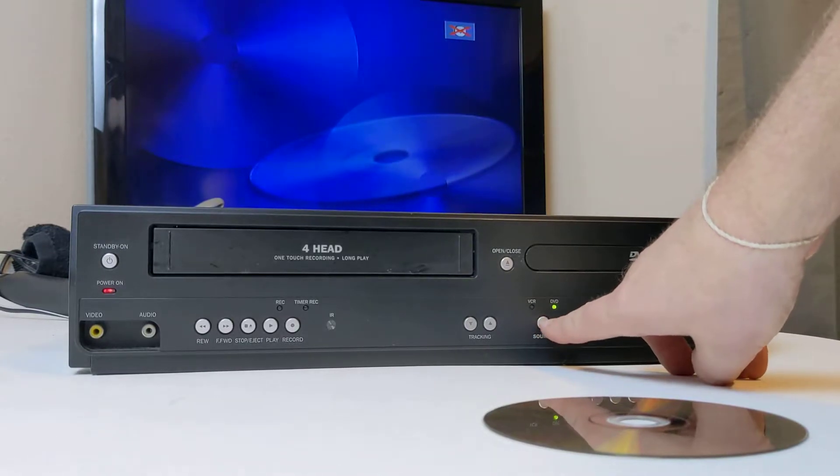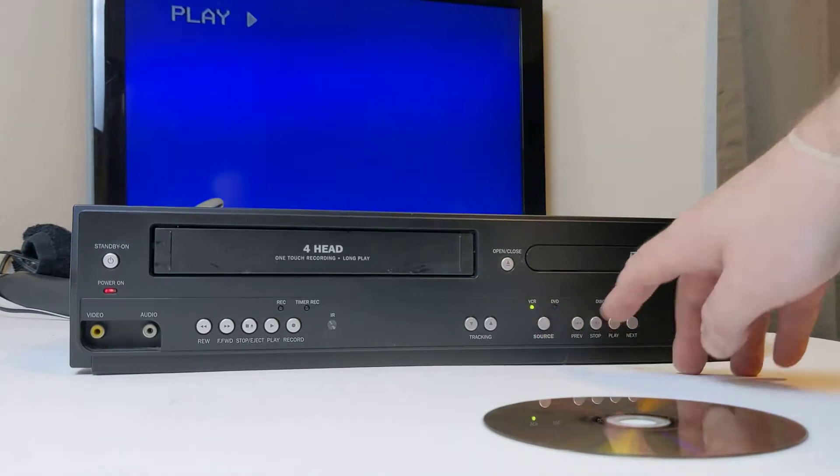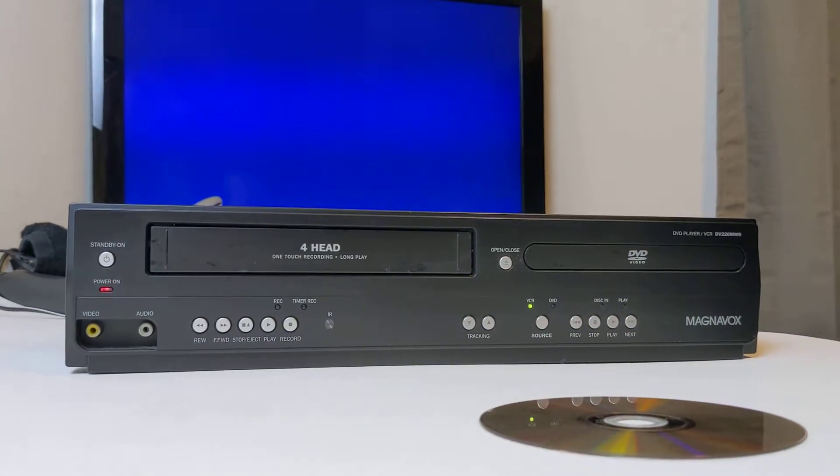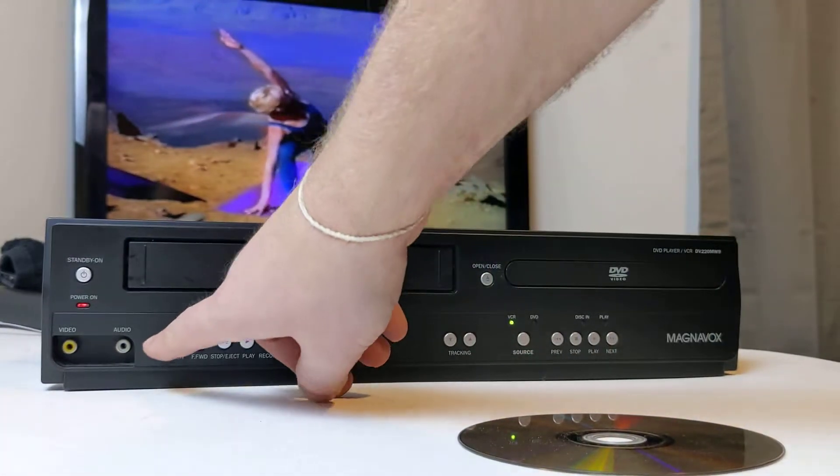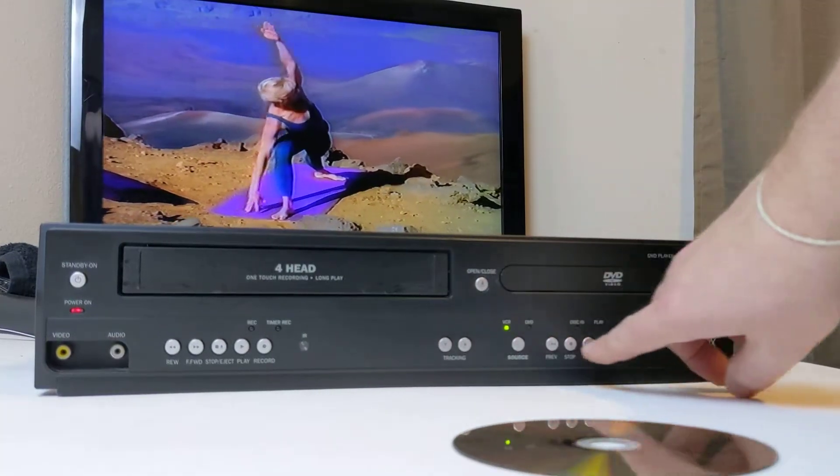There is a button over here — source right now is on DVD. We'll want to switch that over to VCR. They have their own controls: VCR is going to be on this side, DVD will be on that side.